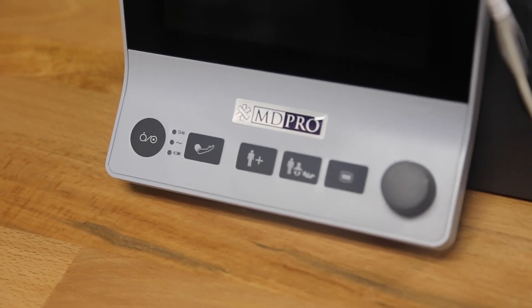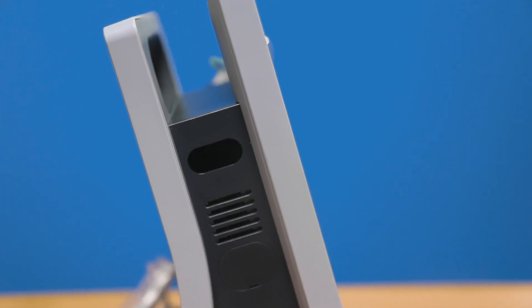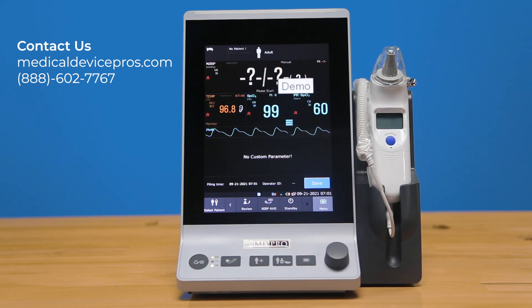When you purchase through MD-PRO, you'll receive personalized support and training from our San Diego office. All units come with a two-year warranty and a one-year warranty for accessories. We also have extended warranty options as well as loaner programs if desired. If you have any questions, please visit our website or give us a call at the info on the screen.